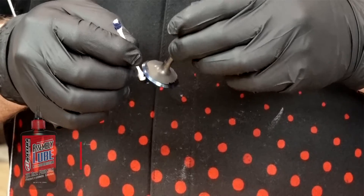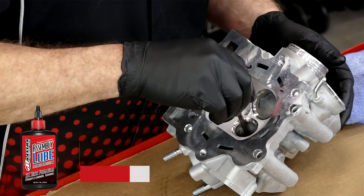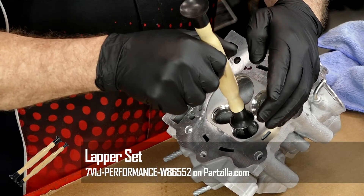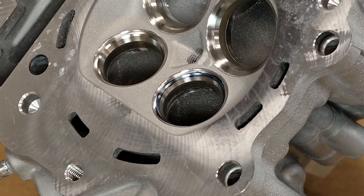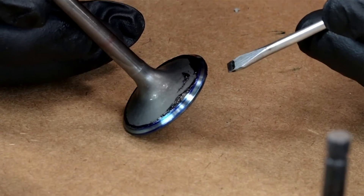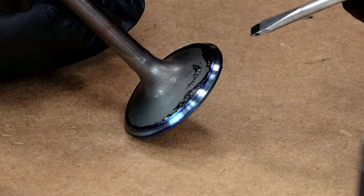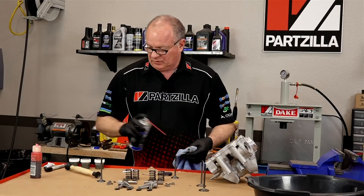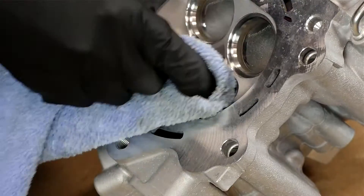Before we actually put the valve in there, let's put a little bit of assembly lube just on the stem because we don't want to score up anything with our brand new parts. Just a few turns back and forth. It's actually looking pretty good — it's got a little edge on the top and the bottom and a nice contact area in the middle. It looks even all the way around on the valve seat, and honestly that's what I expected from a brand new factory part from Yamaha. This is the way it's supposed to look, and it looks fantastic — but I'm still going to lap it in.